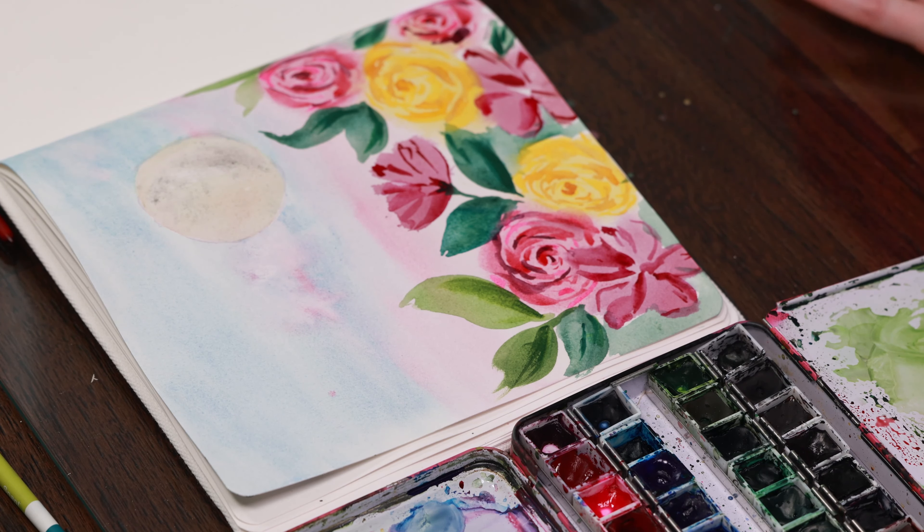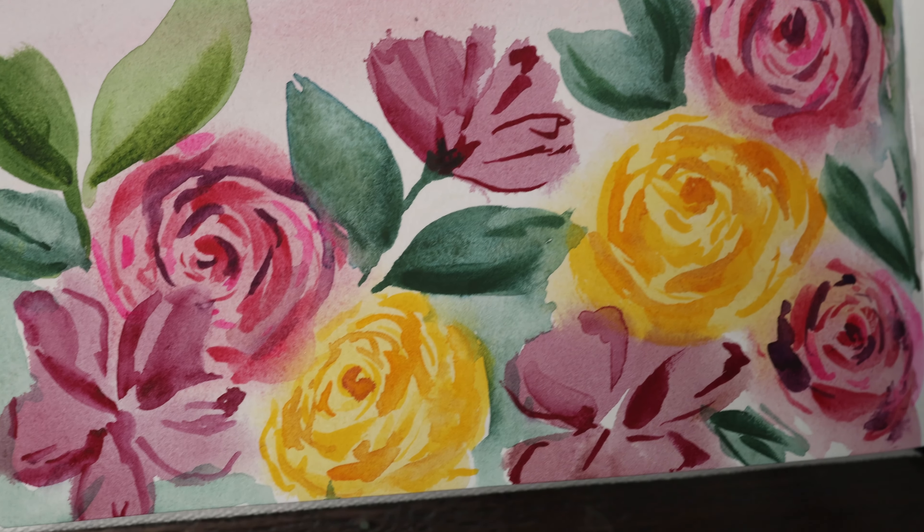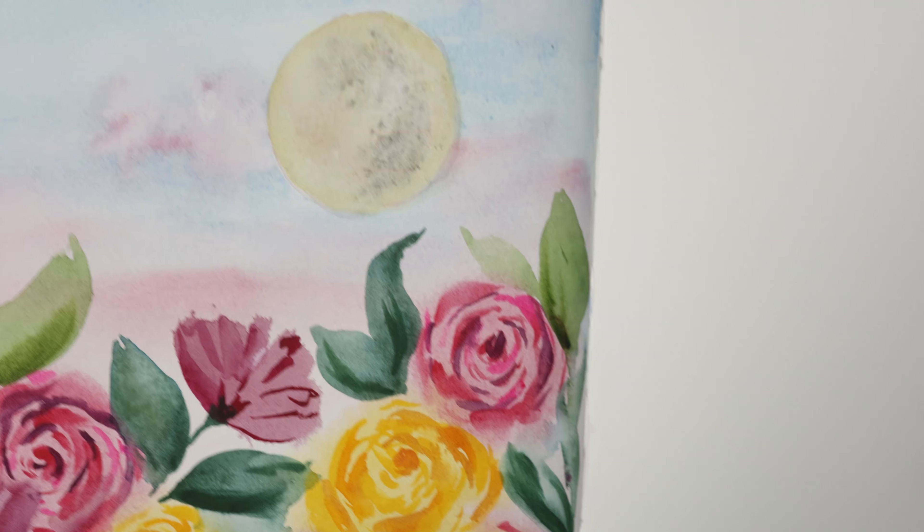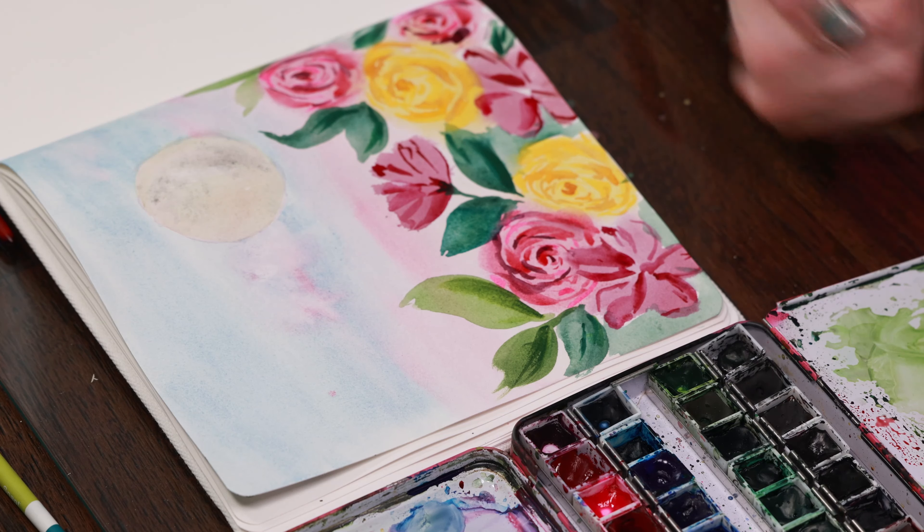If you did enjoy this episode of Watercolor Blooms, I hope you will give it a thumbs up. And if you want to see our future videos, go ahead and hit that subscribe button down below, and we will see you guys next time. Bye!